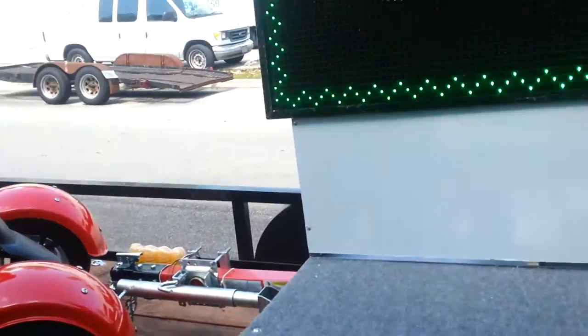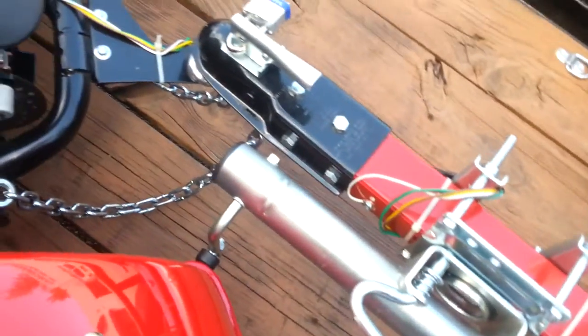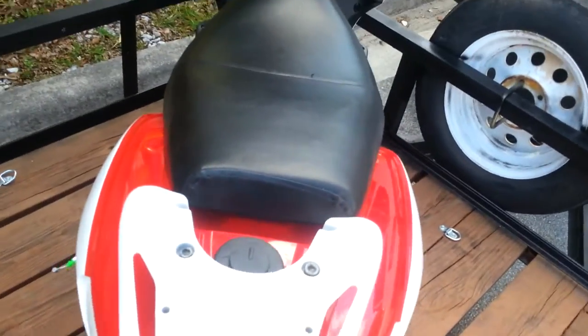Let's take a look here. I can see how it connects — it's got the little trailer hitch. When you disconnect it, it connects right to the bike, and you can just connect it to any regular little QMB 139.